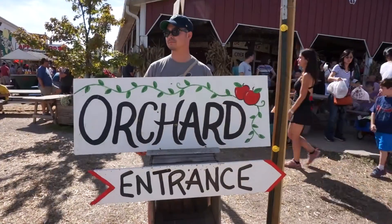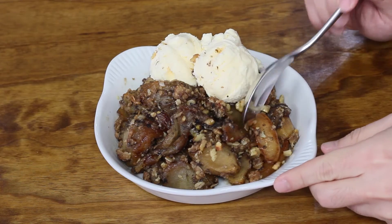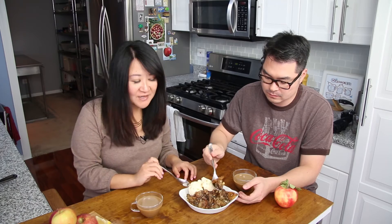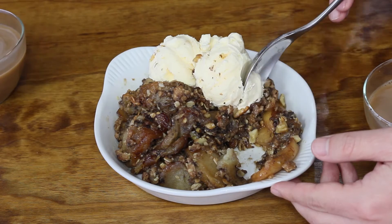Now let's plate this up. I decided to put the apple crisp in one little dish for us to share. And of course you have to serve it with vanilla ice cream. When the ice cream starts to melt, it becomes a creamy sauce that mixes in with that cinnamon, sugar, and apple cider deliciousness. Serve it with either ice cream or whipped cream.